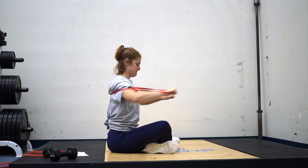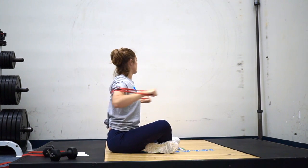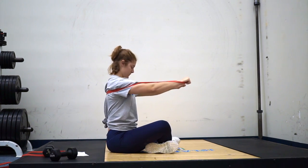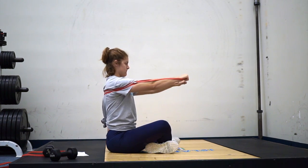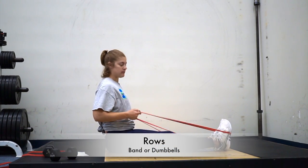Next is a band bench press, or you can lay on your back and do a dumbbell bench press. The big thing is to keep your elbows at about 45 degrees — they are not in line with your shoulders, they are below — and press using your back and your chest.